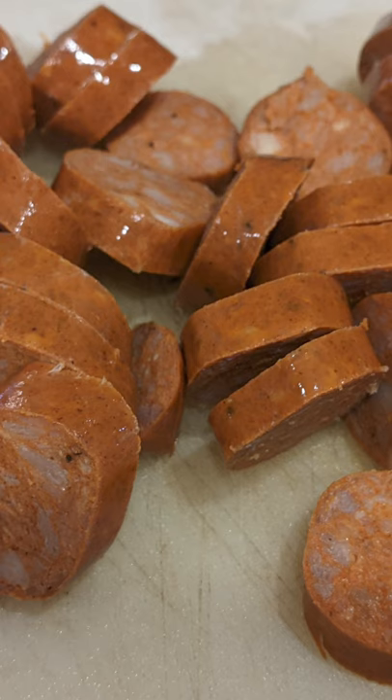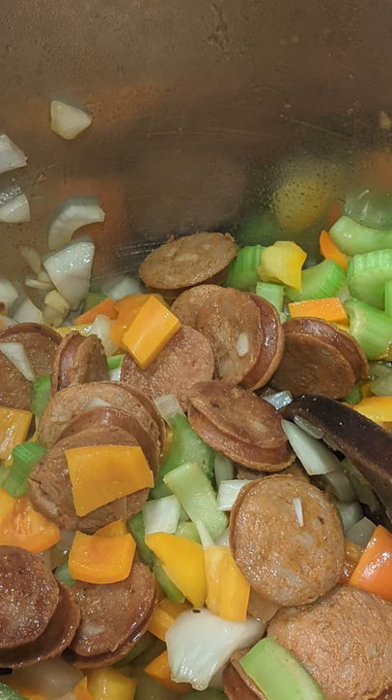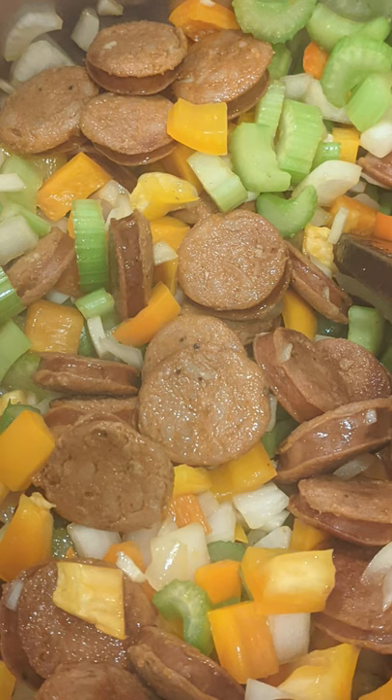With your Instant Pot on medium, brown the andouille sausage. When it starts to get that nice color, throw in the celery, onion, peppers, and a tablespoon of minced garlic. Just brown that up a little bit.